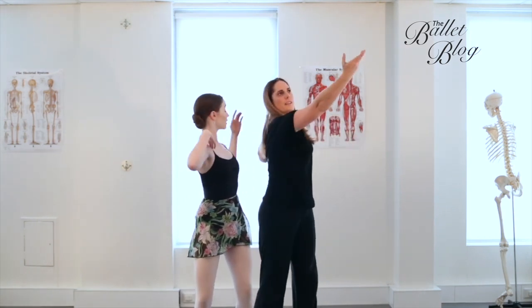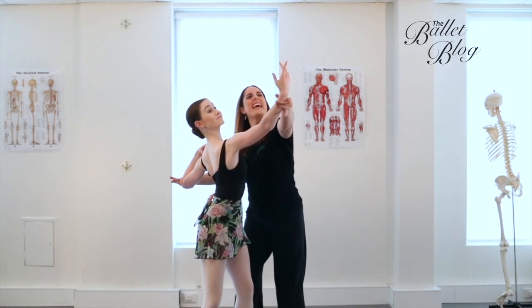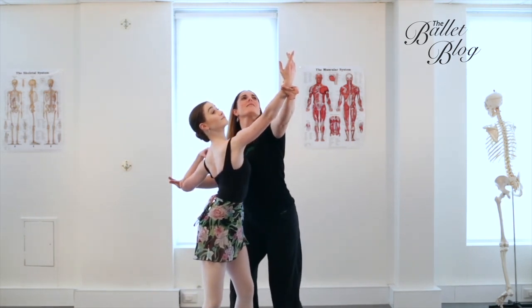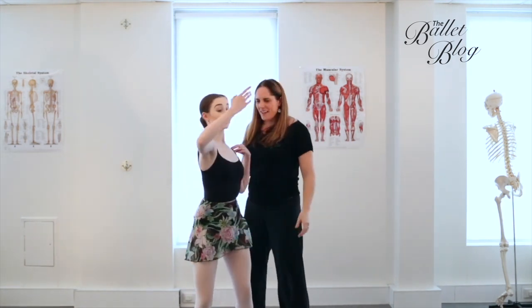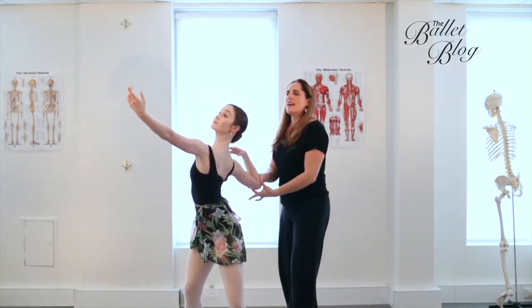Then 45 degrees up to the front — I like to call this one Spartacus. Really lengthen through the front. And then the other side, feeling equal energy down and back and up and forward.